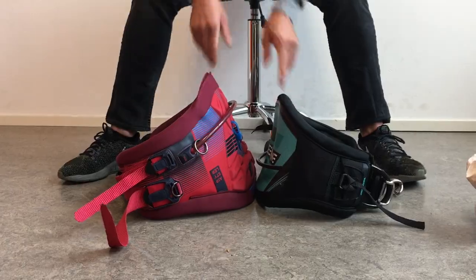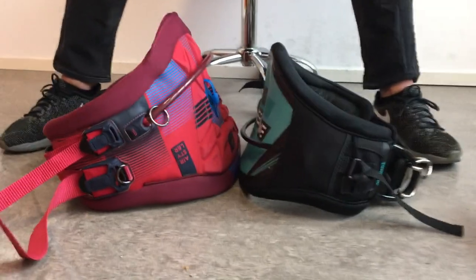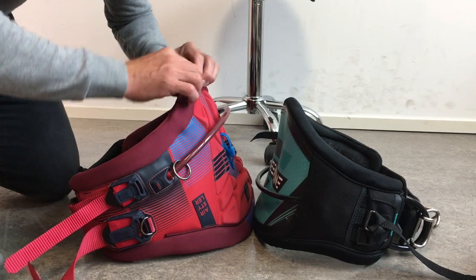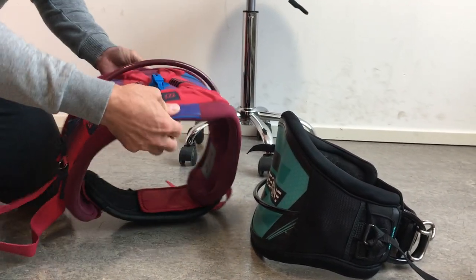A question from the kite forum: what about the height of your harness? There are two harnesses here — one soft and one hard shell. You can see the height difference. Looking closely, the red part on the soft harness doesn't really do anything — there's no support there.